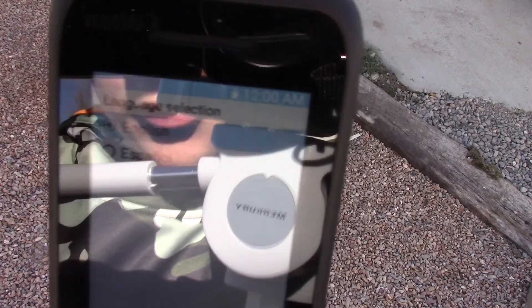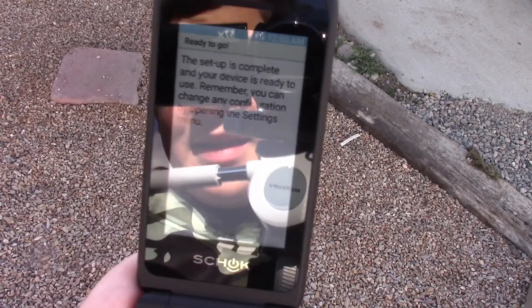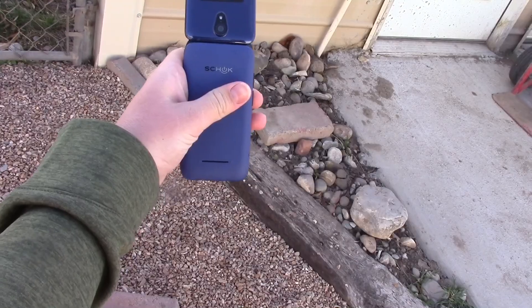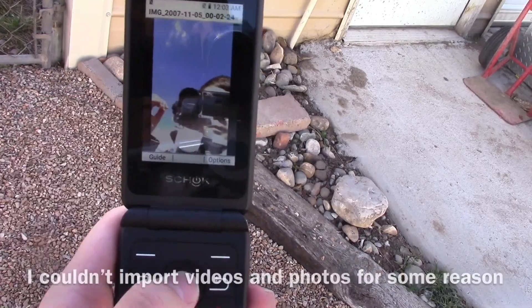Shock! Language selection — English, obviously. Okay, setup is complete. Let's try the camera on this thing first. Three, two, one. Beautiful, isn't it?